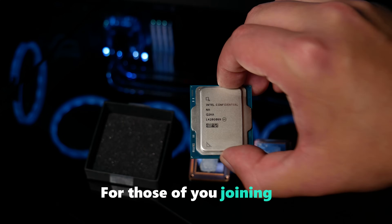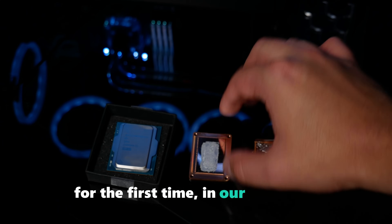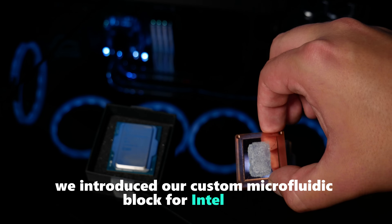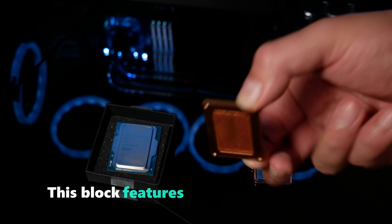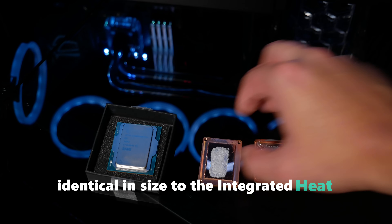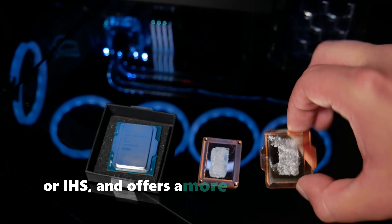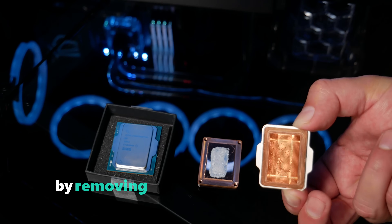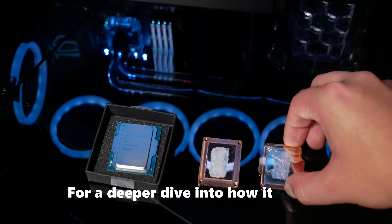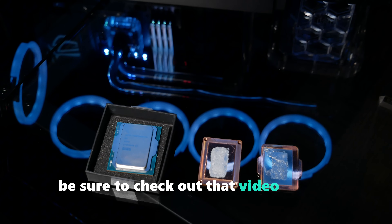For those of you joining us for the first time, in our last video we introduced our custom Micro 4D block for Intel CPUs. This block features a copper cooling layer nearly identical in size to the integrated heat spreader, or IHS, and offers a more efficient cooling solution by removing heat directly from the silicon die. For a deeper dive into how it works, be sure to check out that video on our channel.